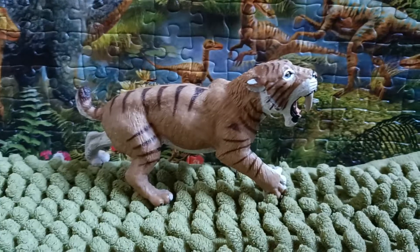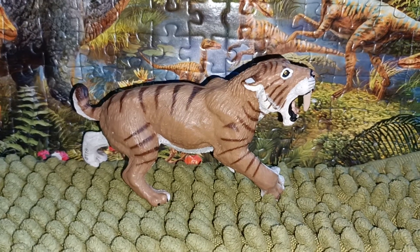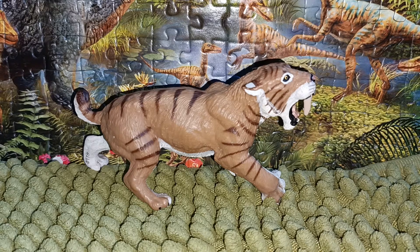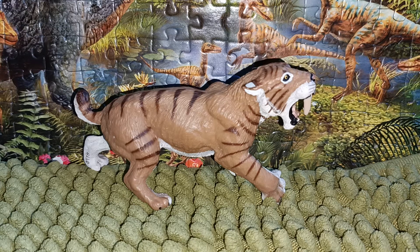Hi there everyone, this is Dino Sasha here and welcome back to another review. Today we're gonna take a look at the figure — it is the Safari LTD 2004 Smilodon. Smilodon, whose name means 'knife-tooth,' is an extinct genus of the Machiridon subfamily, and it's one of the most famous prehistoric mammals and the best known saber-toothed cat. They lived from the early Pleistocene to early Holocene, about 2.5 to 0.01 million years ago.